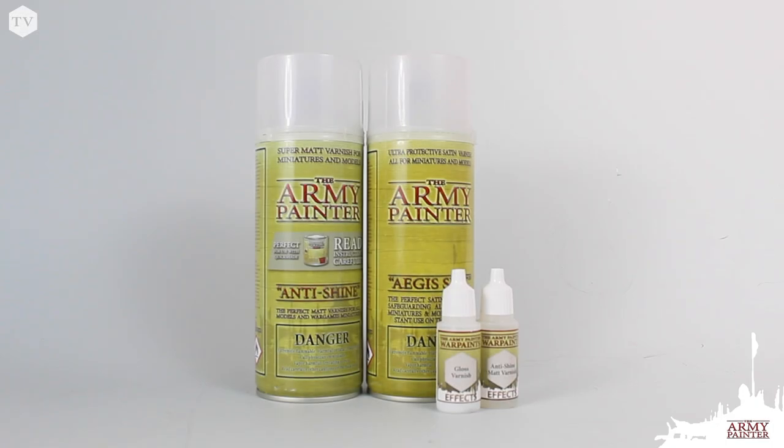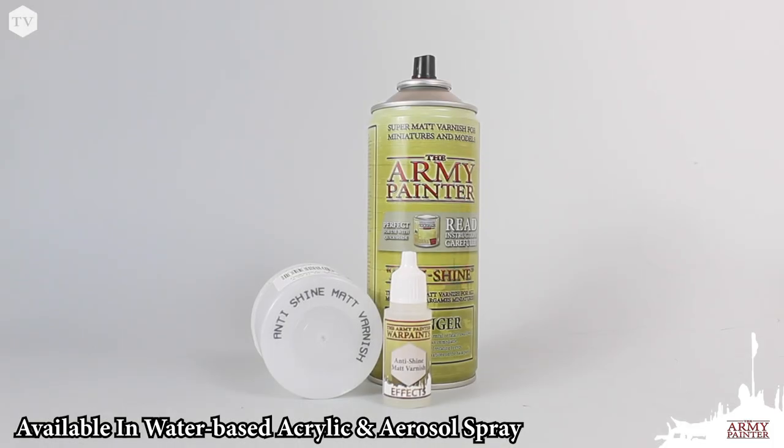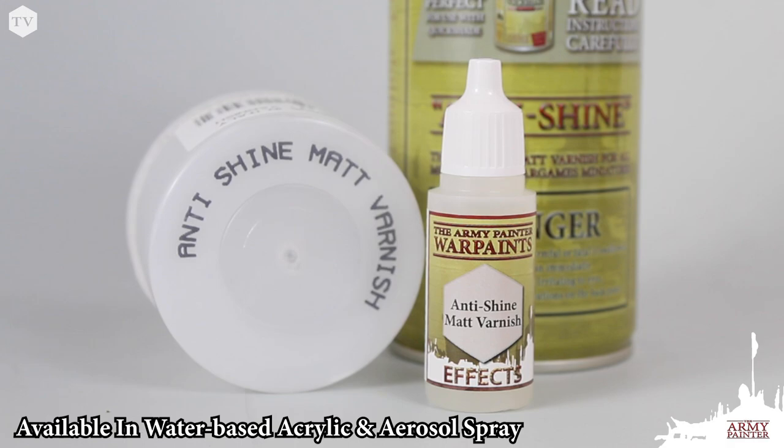Varnishes are a great way to not only protect your finished models, but also achieve some cool effects. The Army Painter has two varnish systems that come in both a water-based acrylic in our 18-milliliter dropper bottles, as well as our aerosol sprays.